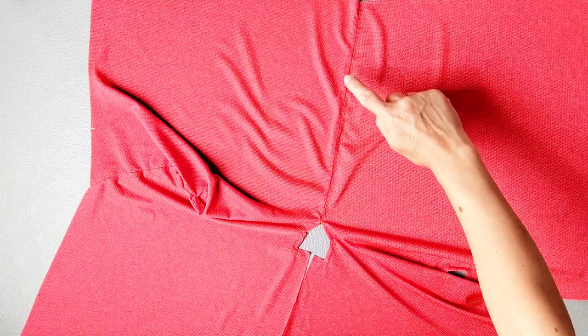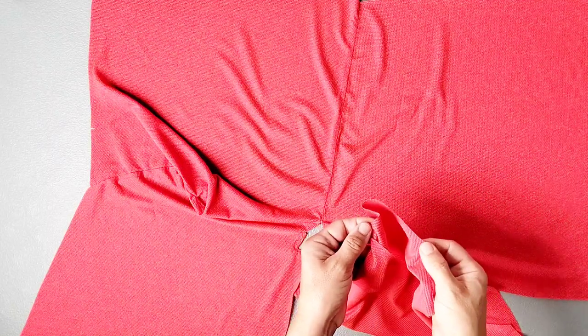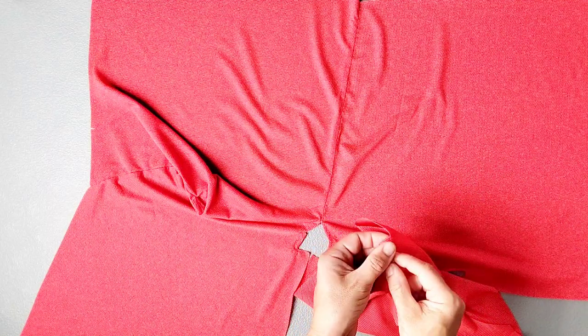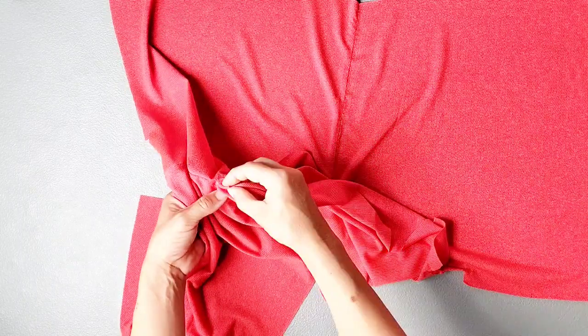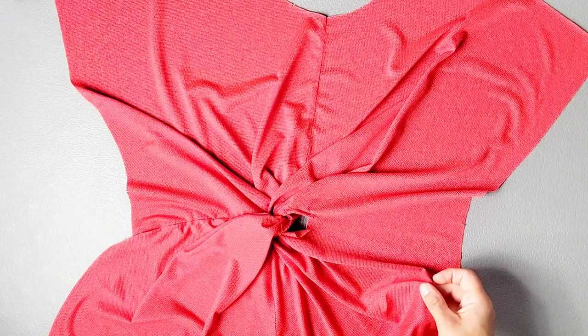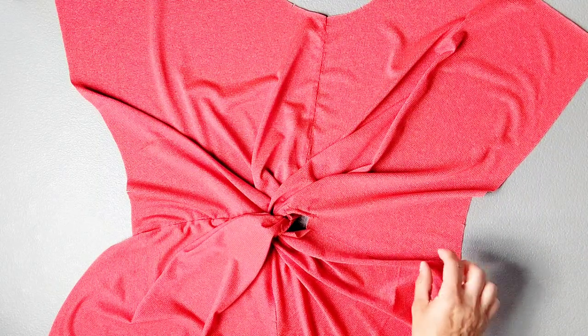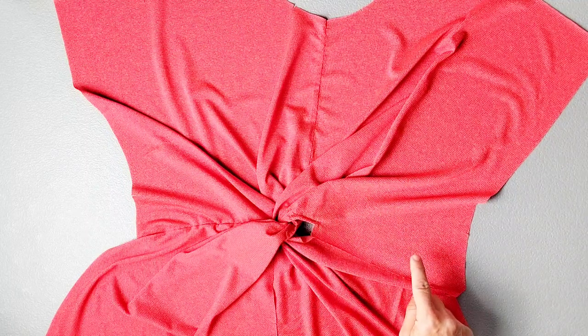So now that our front bodice is connected at this center seam, we're going to take the bottom loose edge of the left front bodice piece and lead it through the small opening in our stitching on the right side of the garment. Now that we've led the bottom section of our left front piece through that hole, we have our tie section ready to complete.